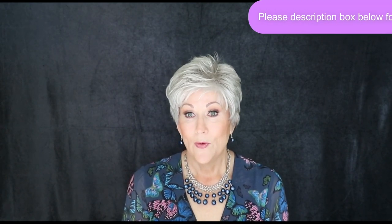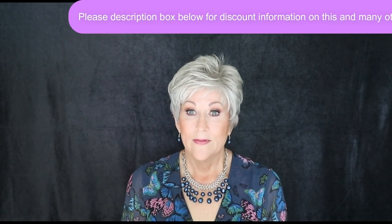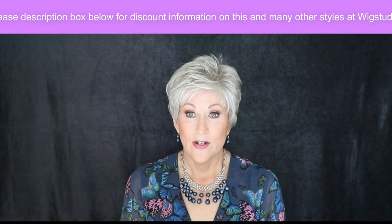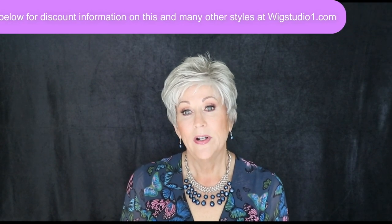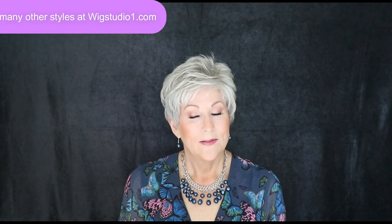You can find out about this wig and many other wigs at wigstudio1.com. Check the description box below for discounting information. Also, please join us on our private Facebook group, Wig Studio One Wig and Topper Support Group — we have live educational videos and live wig sales on Sundays, so you don't want to miss that.